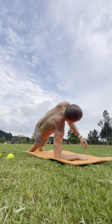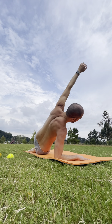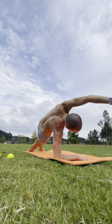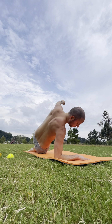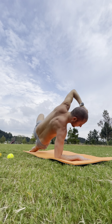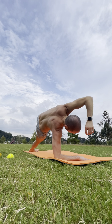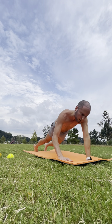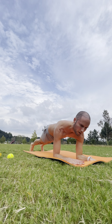Inhale up. Exhale down. Inhale up. Exhale down. Two more — inhale up. Exhale down. One more — inhale up. And exhale. Come back around to your forearm plank, feet hips width apart, elbows pulled in, hands pressing down.